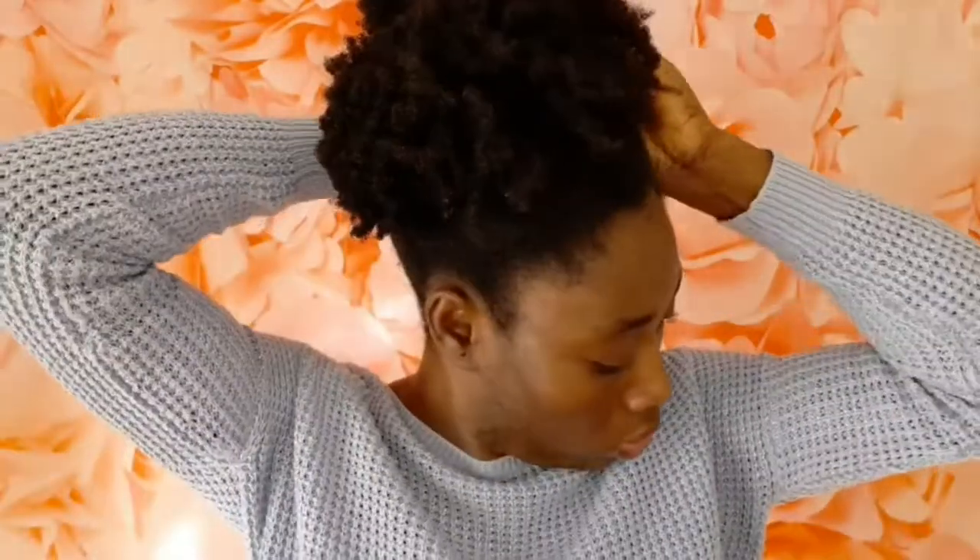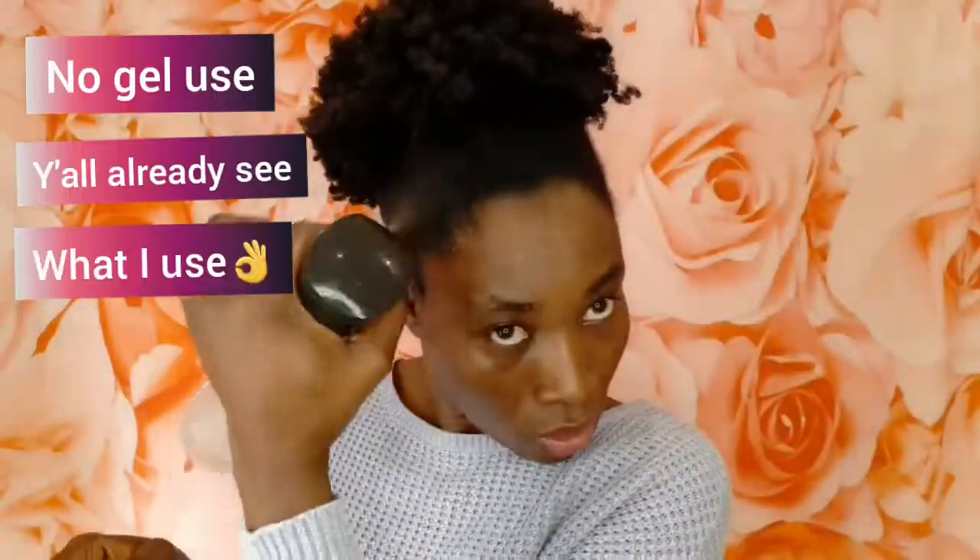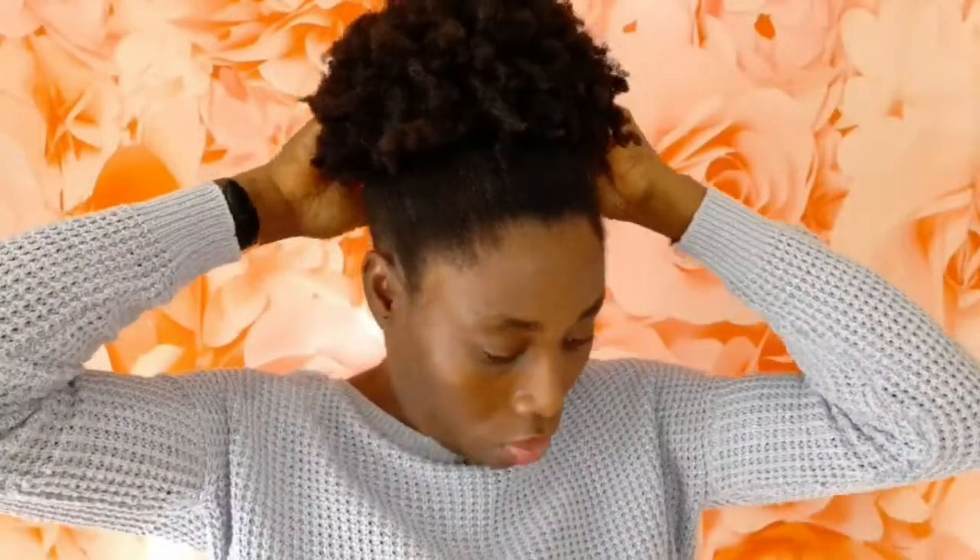So guys, I hope you like this video and please don't forget to give me a thumbs up. Thank you so much for watching this video and for all your support — I do appreciate you guys. I love you all and I will see you very soon in my next vlog. Bye guys, enjoy watching.